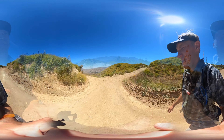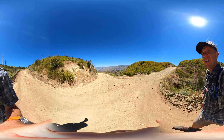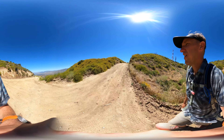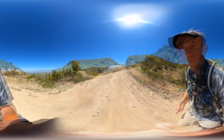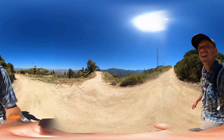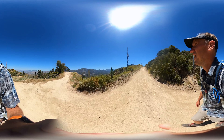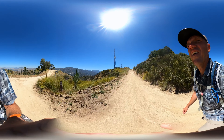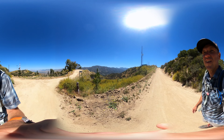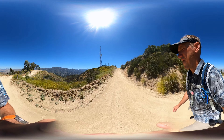Now your intuition is going to tell you to go to the right, but that's actually a dead end into the communication towers — there is a cool bench there, and I have a waypoint in the hike GPX for you. Otherwise we're going to counter-intuitively head away from Verdugo Peak and a little bit downhill on this fire road. After you go downhill, the road twists around to the right.